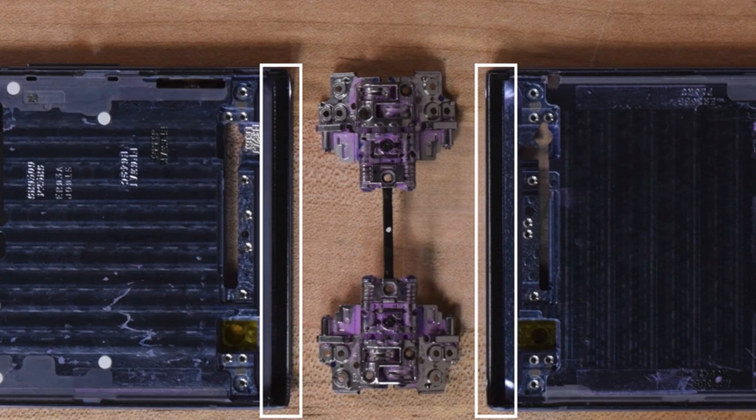Note that iFixit's video isn't of the site's usual full-scale teardown — the full Z Flip teardown is supposed to go live at 3 AM ET.